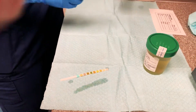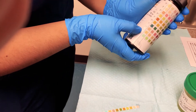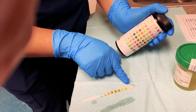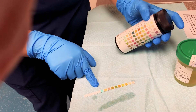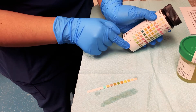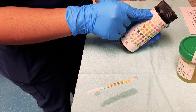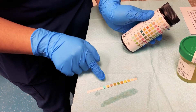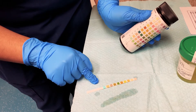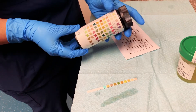It's going to be 30 seconds before our first parameter is ready to be read, which would be glucose and bilirubin. The way you read this is top to bottom. Up here at the top we have our longest test, which is the leukocytes, and at the bottom this blue is our glucose — our shortest test is always going to be closest to the handle.